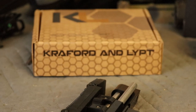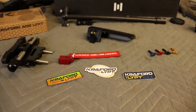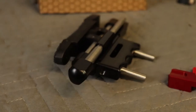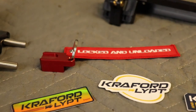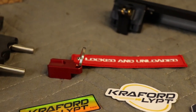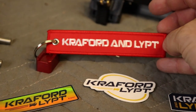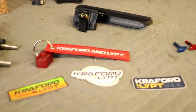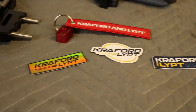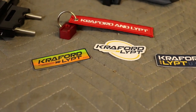Ladies and gentlemen, Crafted and Lift have come to the party. They've delivered a delightful package of all of these goodies. We've got the adjustable stock, the locked-and-unloaded empty chamber indicator with their Crafted and Lift branding, their very nice new adjustable cheek piece, and these class-leading stickers — I have to say, these are great stickers, much nicer than my stickers.